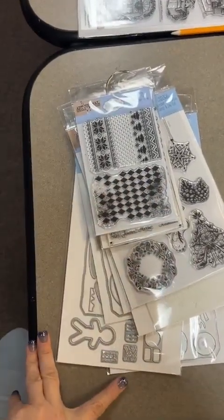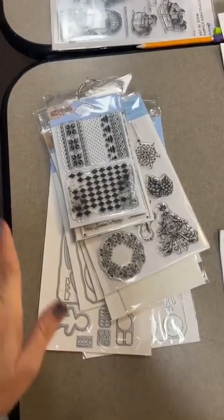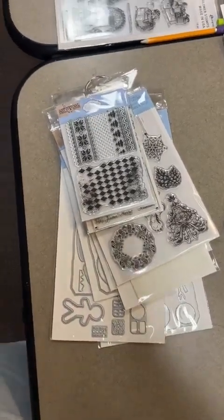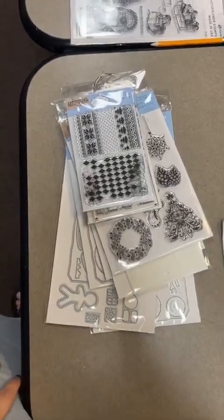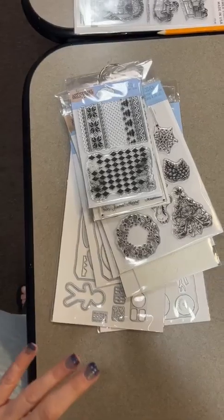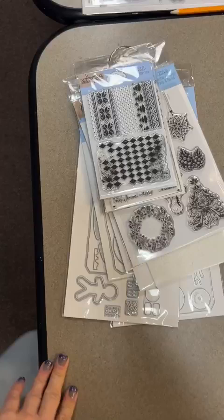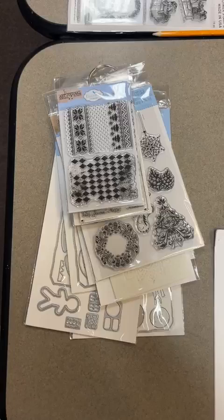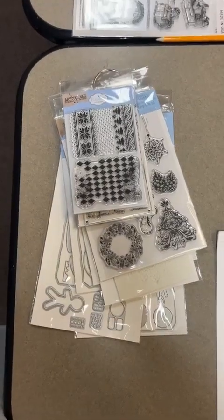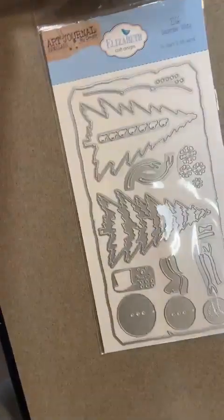Hey crafty friends, it's Hannah at the Doodlebug! Continuing on our catalog party we've got going on in store, I am showing you virtually the brand new Elizabeth Crafts release. She has got great new stamps and dies out in her newest release, and I was lucky enough to bring one of each home to show you in person rather than just showing a picture out of a book. We're going to go through everything brand new from Elizabeth Crafts.